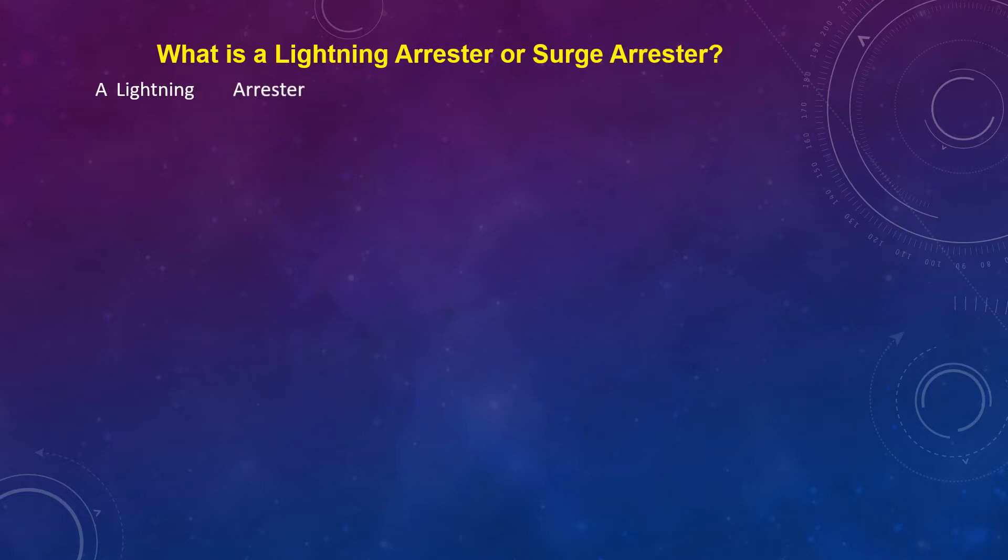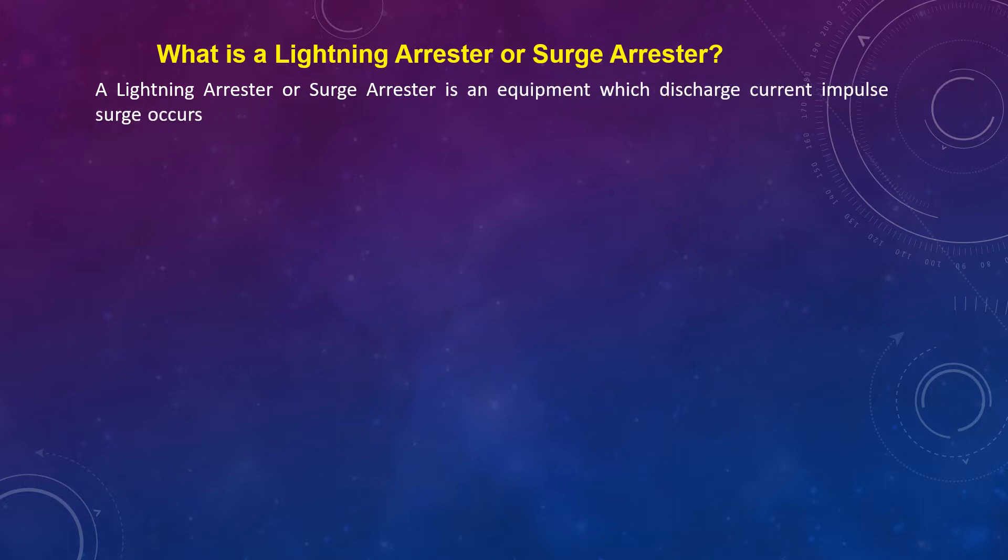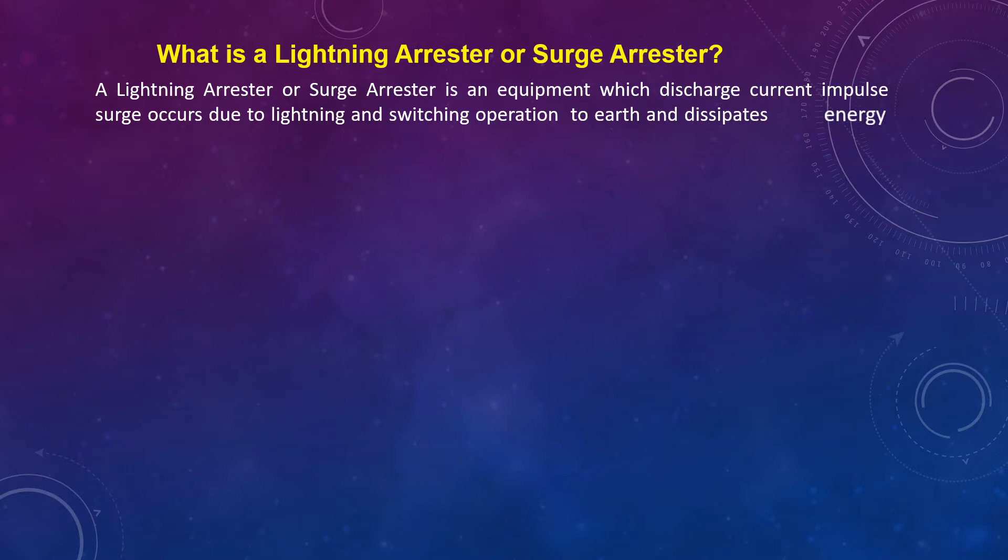A Lightning Arrestor or Surge Arrestor is equipment which discharges current impulse surges occurring due to lightning and switching operations to earth, and dissipates energy in the form of heat, thus protecting the electrical installations.